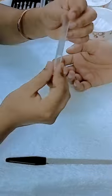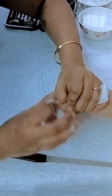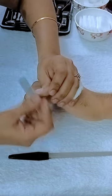Next, use the glass nail shiner to give your nails a shiny finish. Afterward, clean your nails again and wipe off any dust from your hands using dry cotton.